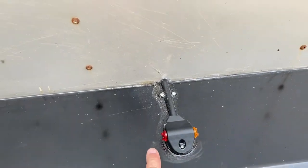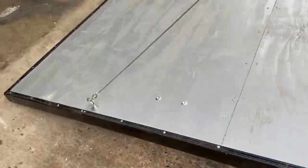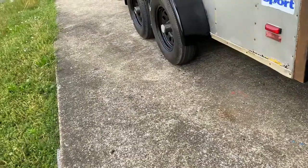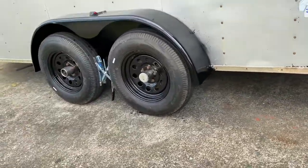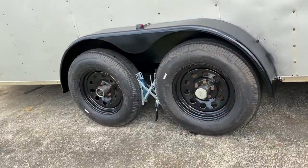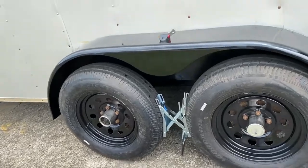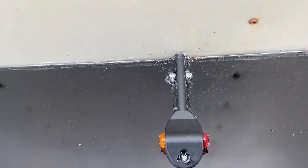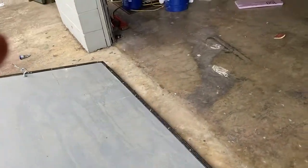They're wired through to the inside. There's amber in the front and red in the back. I also have them on the other side here, installed on top of the fender, and they're wired in. I just have to go on the inside, sort all the wiring out, do some soldering, and get all the wires situated in the walls. Then I can start installing the plywood on the walls on the inside.